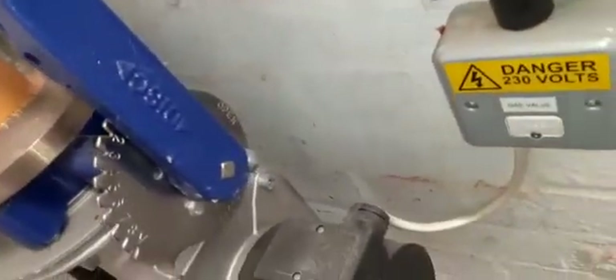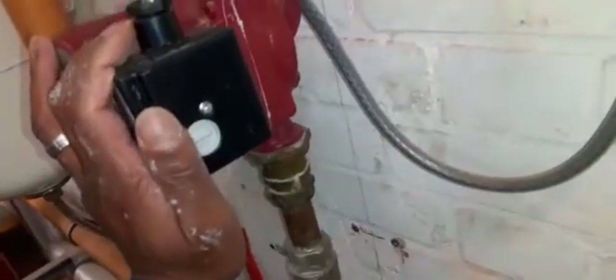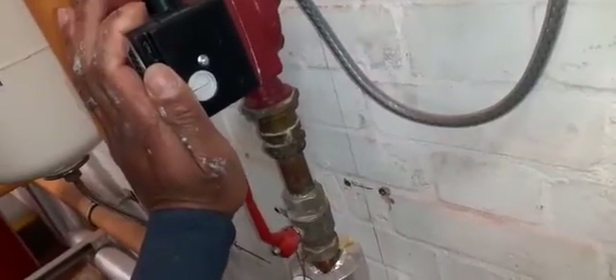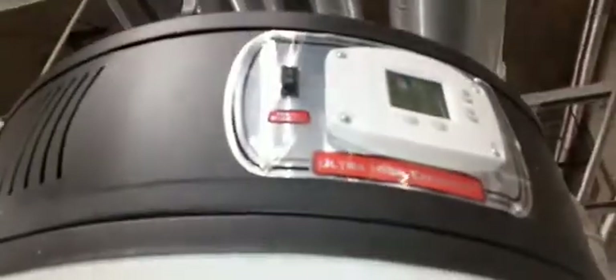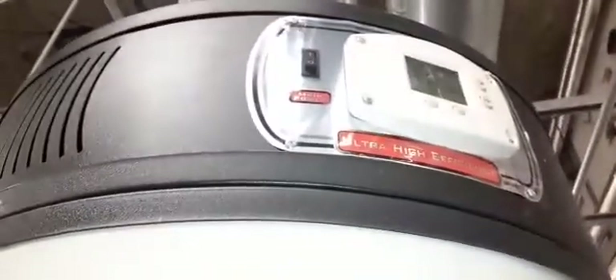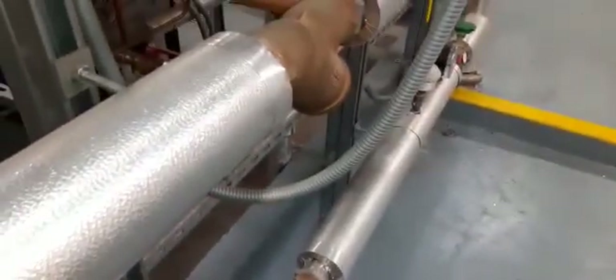Over here you have your secondary hot water pump on its way back to the gas-fired water heater. I have an Andrews gas-fired water heater here providing hot water to the building. Thank you for joining me — until next time, bye bye.